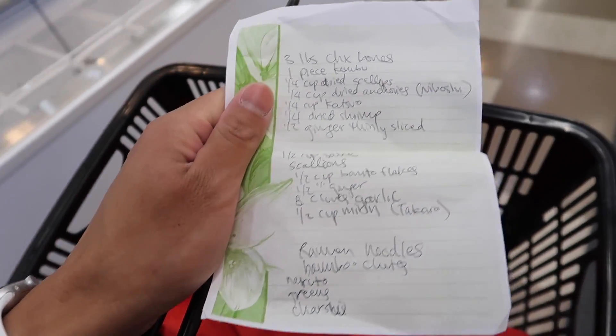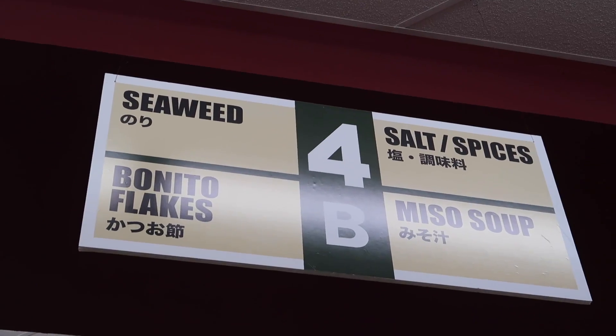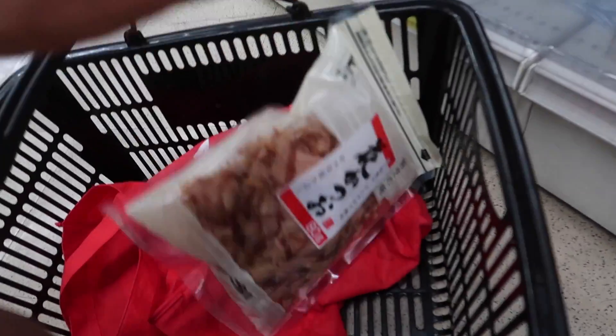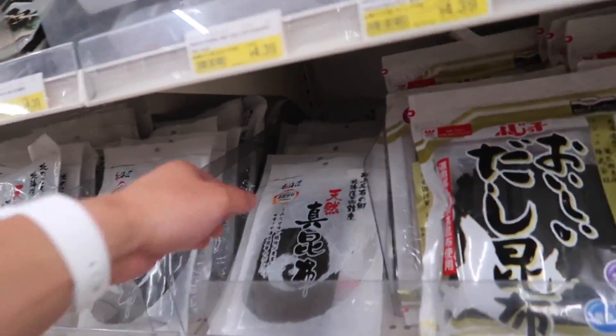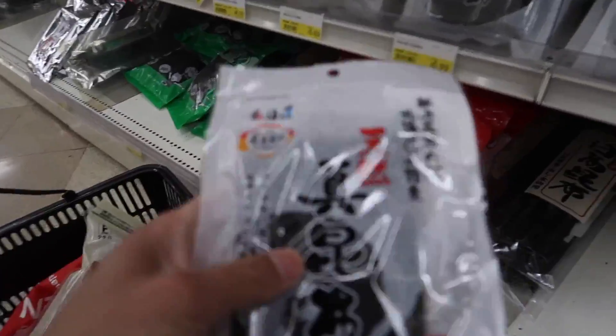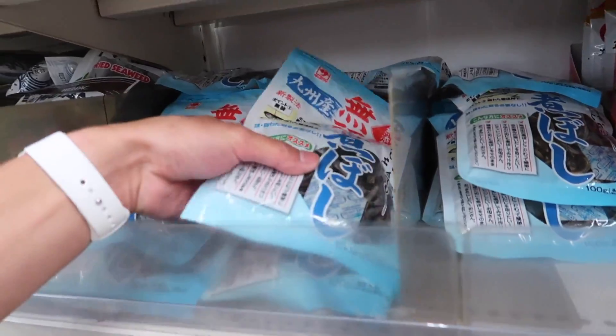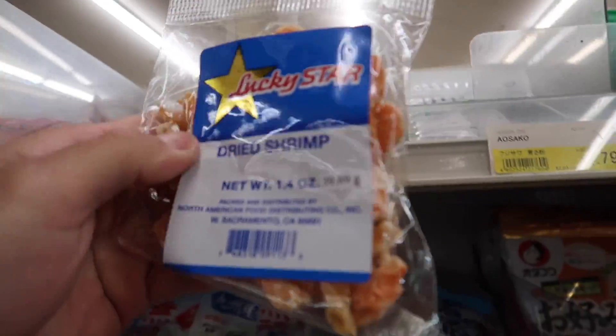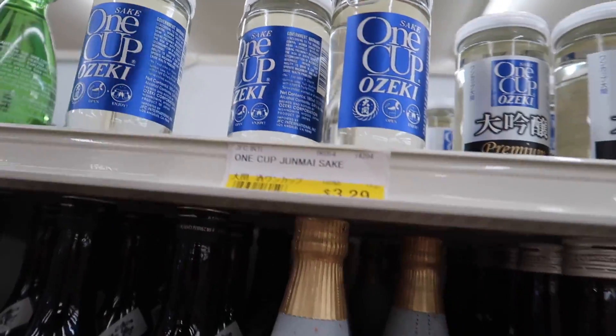I got my list of everything I need to get. There's a whole aisle for bonito flakes. We need kombu, which is dried seaweed — super hard. We need some dried anchovies, niboshi. Dried shrimp. Pork belly. One cup cooking sake.